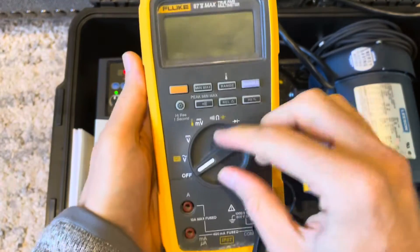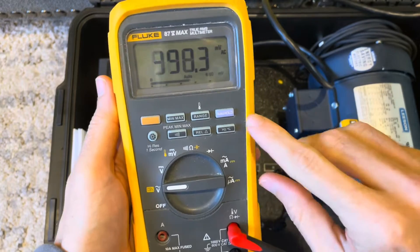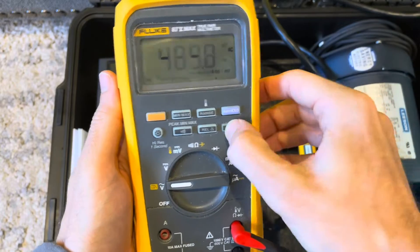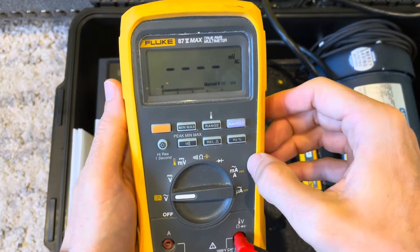We have our tub in front of us and this is the 87.5 max. I'm turning it on and showing you where AC volts is. I'll turn that on and show you where the frequency button is if you want to change your setting to frequency, which we are going to try to measure in this video.